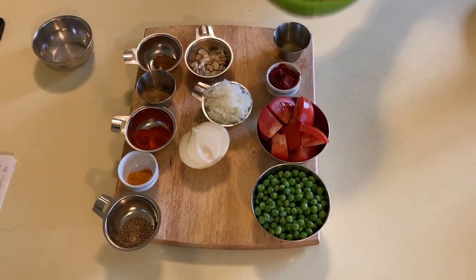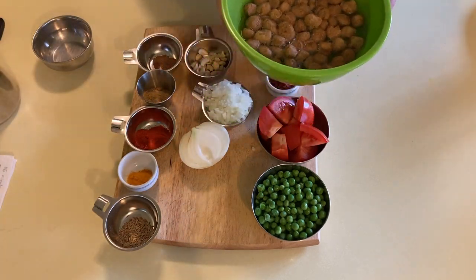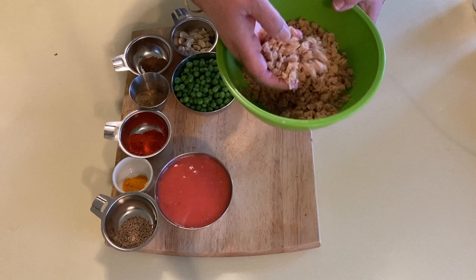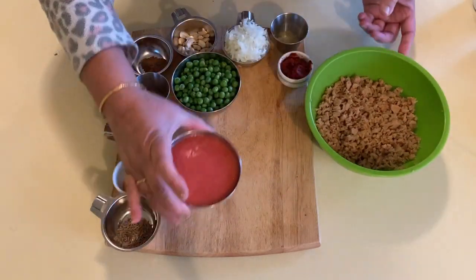Now I am going to soak the soya chunks in warm water for 15 minutes, then squeeze out the water and mince it. This is how it looks after mincing. I have also pureed the tomatoes.